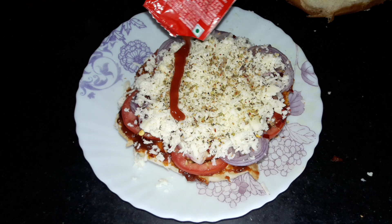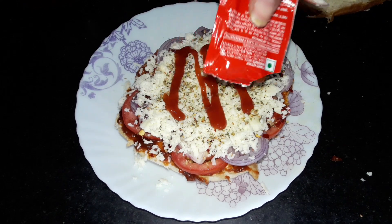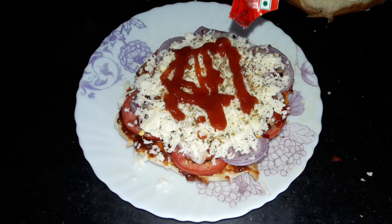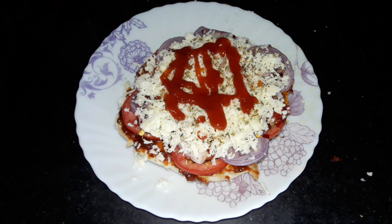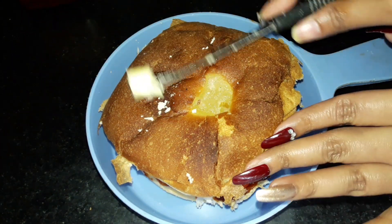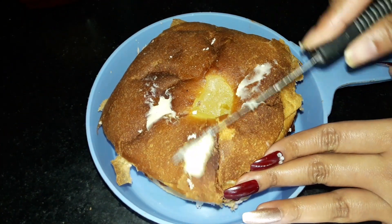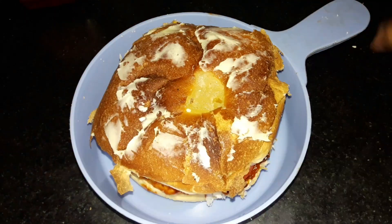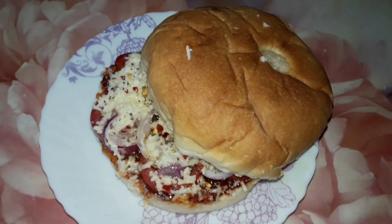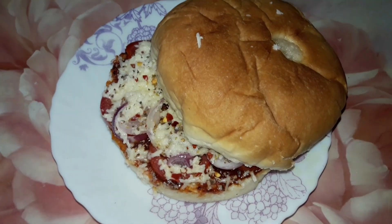Now I am adding some ketchup on it. If you want, you can add some ketchup on it — I like the ketchup on it. Now I will cover it. Then I will add some butter on it. If you want, you can bake it in the oven.